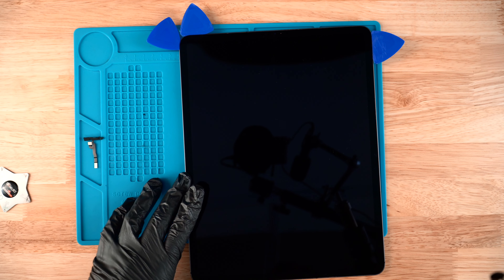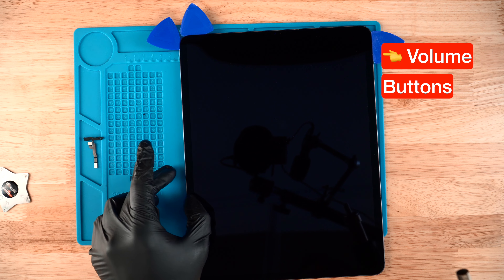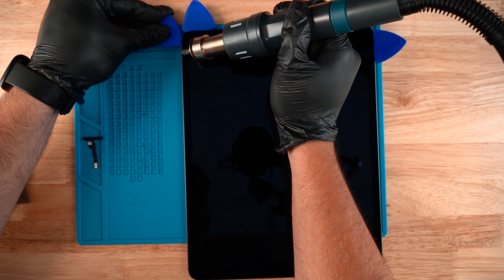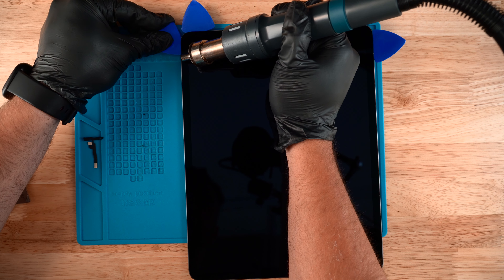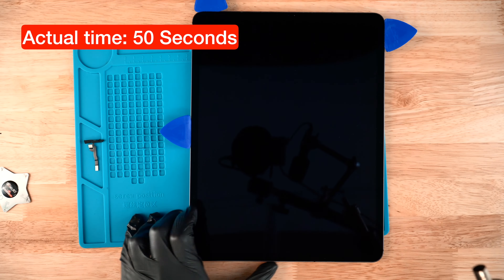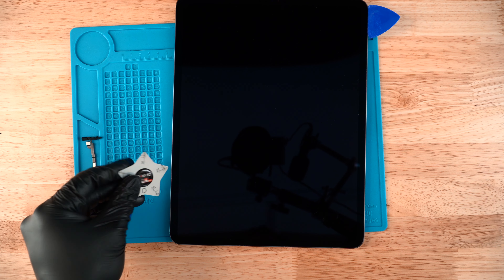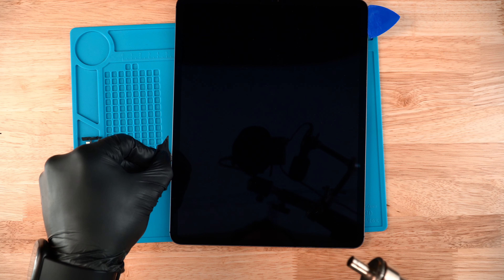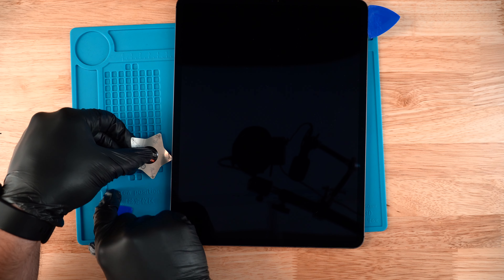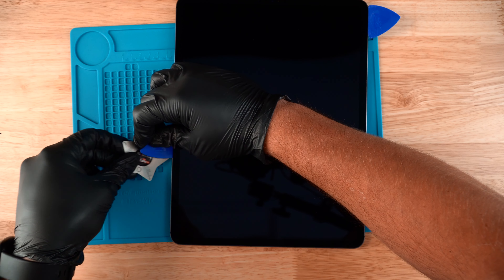This side right here is the one side you don't want to pry in too deep because the LCD is not far from the edge. This is the side you want to be really careful and mindful of when you heat up and run the pry pick between the housing and the LCD. If you get to a point where the pick comes out, just take the metal pry tool, lift the screen up just a tad — enough to get the plastic pick back in.